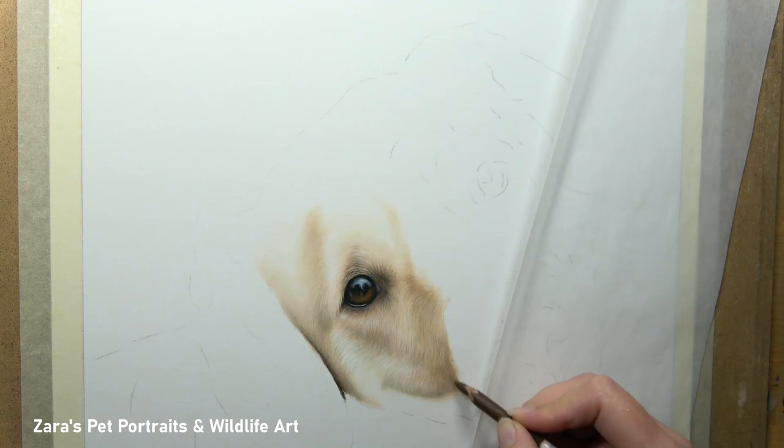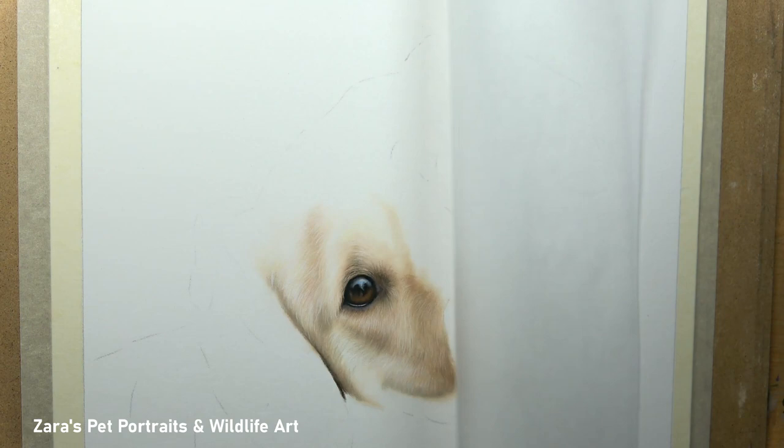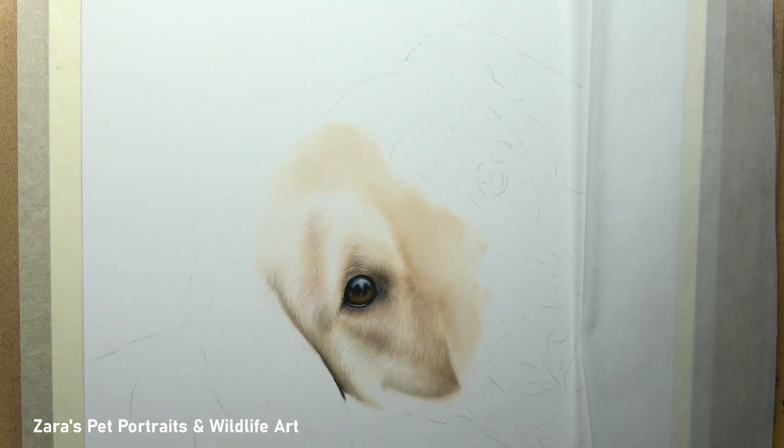Once I've got this area about 80% complete I'll move on to the next. I'm a lot more motivated to carry on when an area is fairly complete because it's already starting to look like that dog. Of course if your preference is to map in each individual layer across the whole face and then do the second layer and so on, that's absolutely fine — but if you're getting overwhelmed, just focus on one or two square inches at a time.